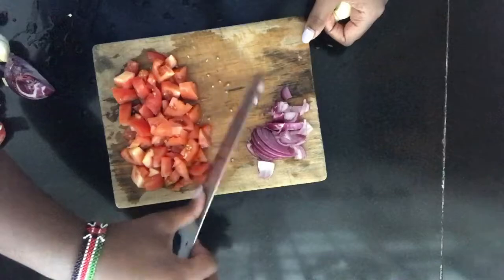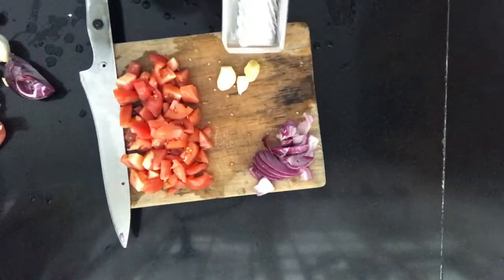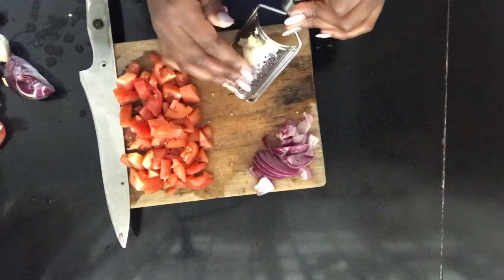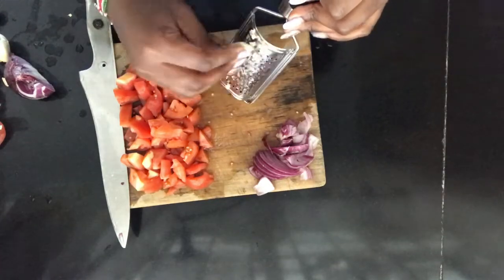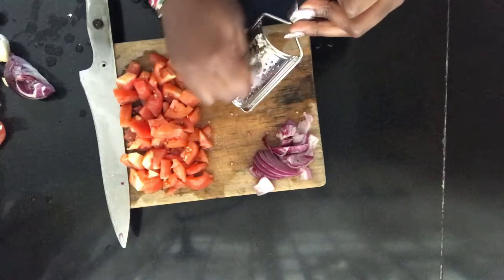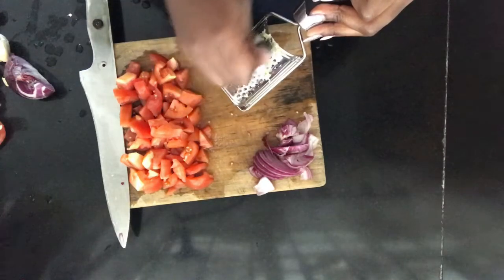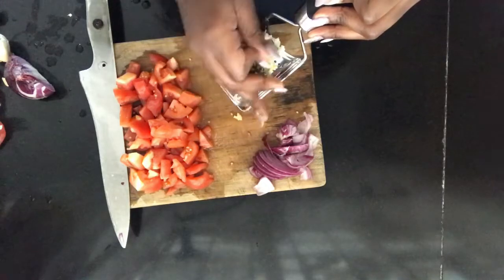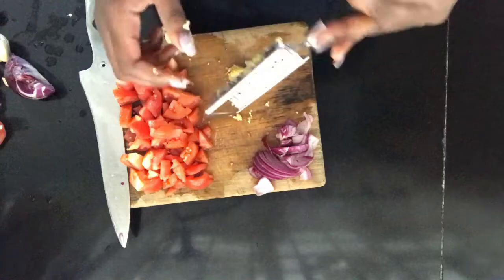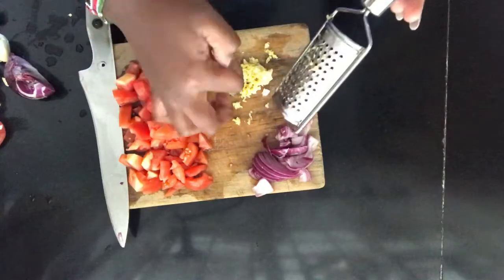I don't like my garlic and ginger being chopped up, so I'm going to use a grater and grate them. Be really careful when grating the garlic and ginger so that you're not hurt, because the blades are quite sharp. This will give us a garlic ginger paste, and then we're good to proceed and cook.